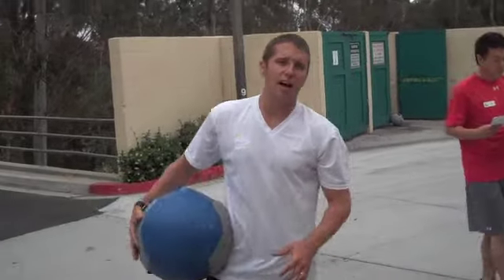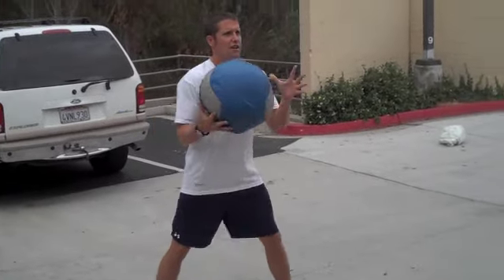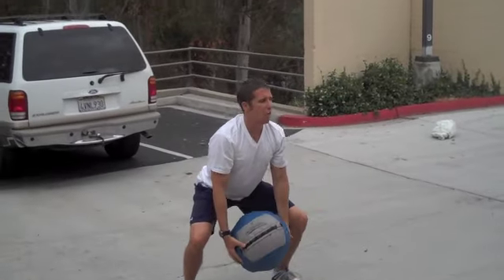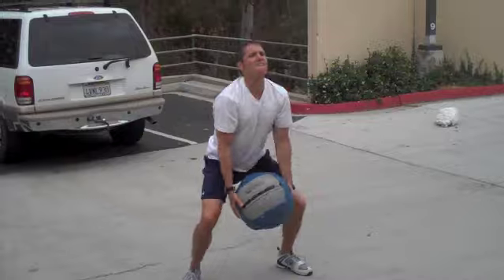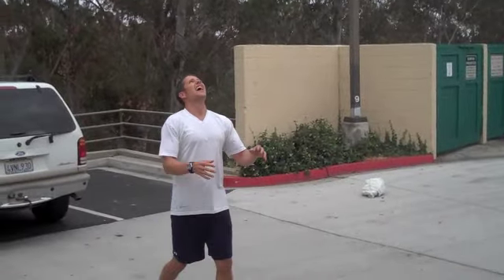Our med ball plyo. Circuit one starts with the underhand throw. So, underhand throw starts up, come down. What we want to look for is head up, chest up, explode straight up — come down, up, just like that.